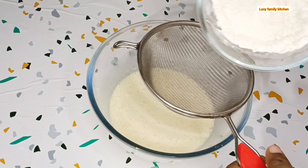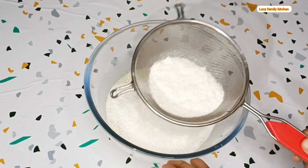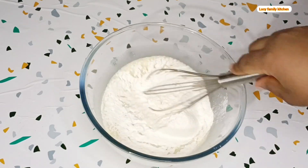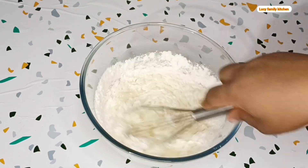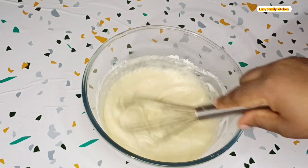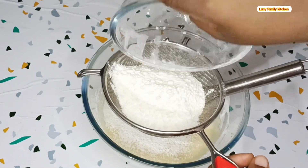Next, sift the dry ingredients into the bowl containing the wet ingredients. Make sure you sift the dry ingredients gradually — do not add everything at once. Then use your whisk to mix, and after that sift in the remaining dry ingredients.